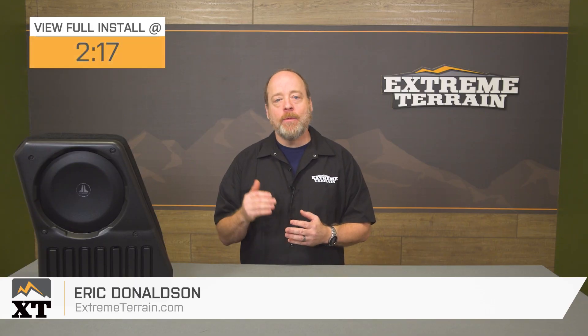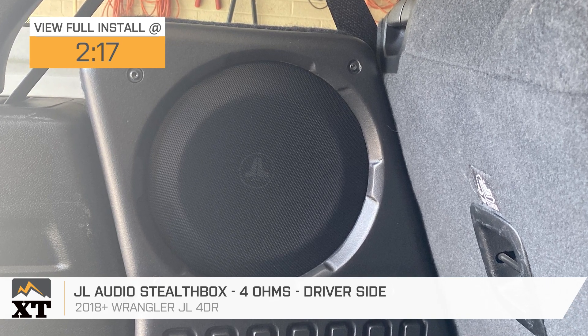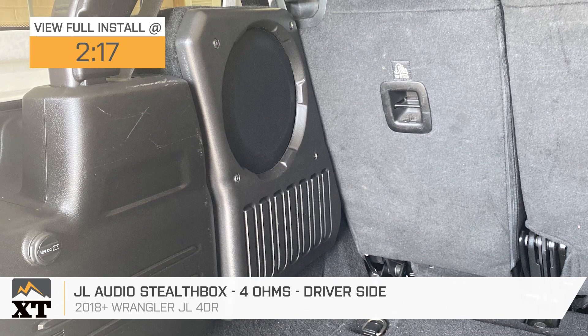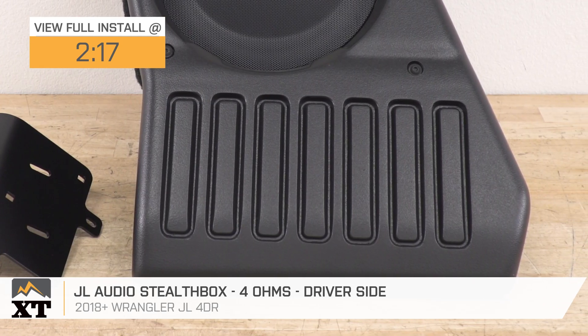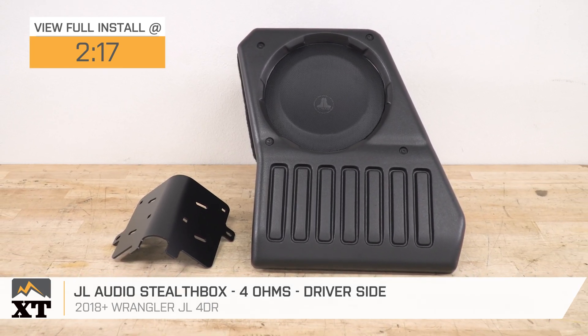Hey guys, I'm Eric with ExtremeTerrain. Today we're taking a quick look at the JL Audio Stealth Box with the 4-ohm driver, designed to be mounted on the driver's side for all 2018 and later JL Wrangler Unlimiteds. You should be checking this out if you want a top-of-the-line upgrade to your Jeep's sound system with a serious kick in the bass.